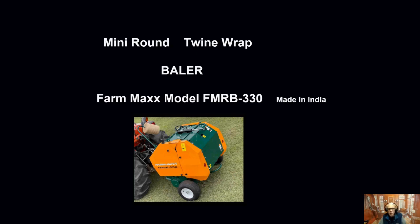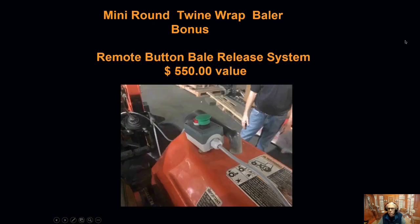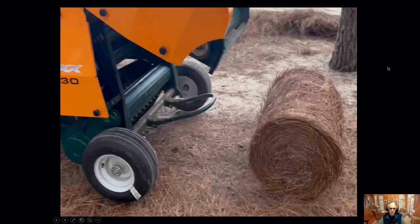It gives you a 2x2 bale with a twine wrap. When you buy the package from us, included in this bundle package is a $600 value in a very deluxe spare parts kit that has many, many items that will save you money through the years. We also offer as part of our package the remote control button that you can use to release the bale when it's ready to come out the back of the machine. That's a $550 value that most of our competitors charge extra for, just like the spare parts kit.